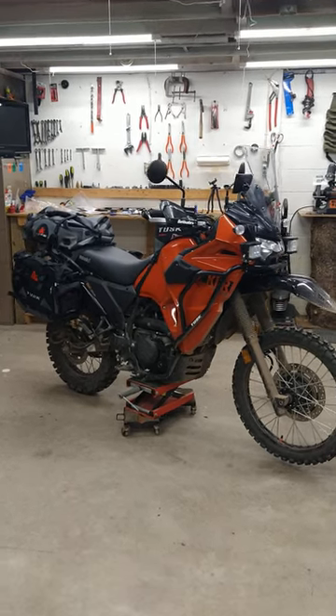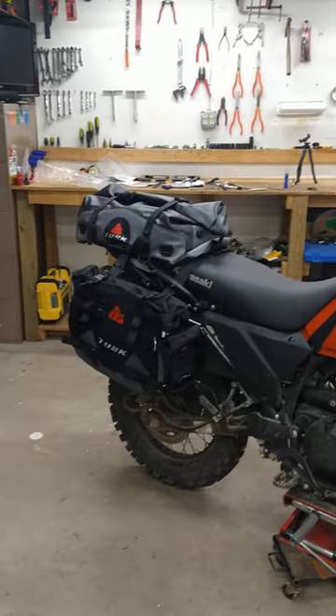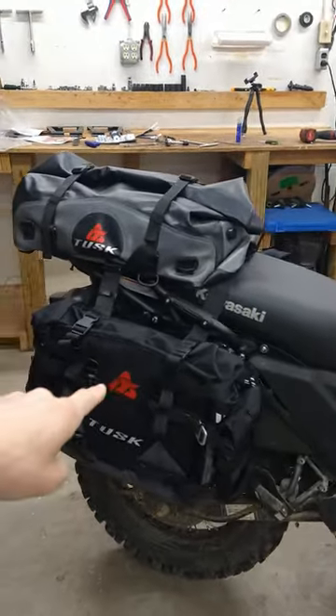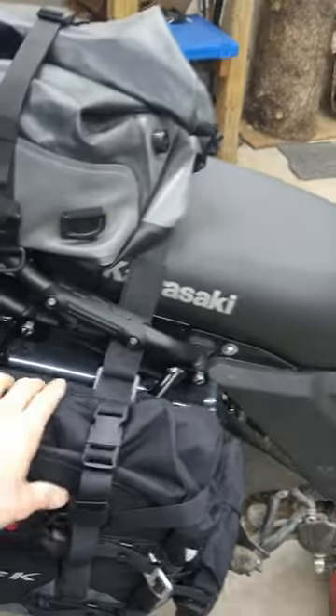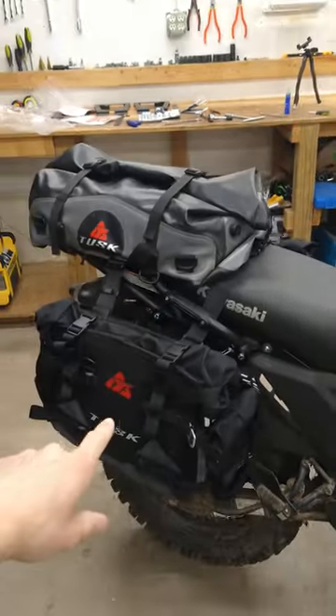I finally got the Gen 3 all ready to go for some camping adventures this summer, if it would ever quit snowing that is. I've got the Tusk Pilot pannier bags on here, on top of the Tusk pannier racks. Definitely a nice system.